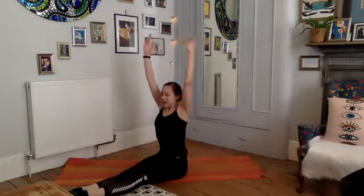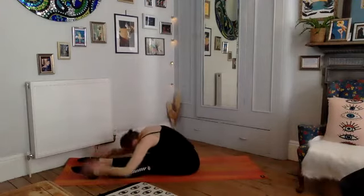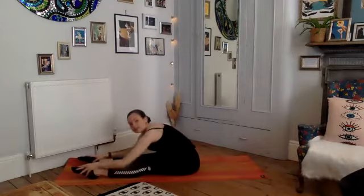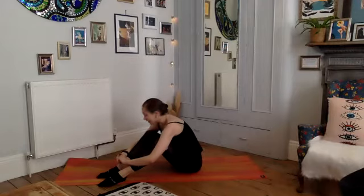Reach those arms up and then exhale, just take a gentle forward stretch. Well done — really good work, just breathe here, let your head relax down. Take a few moments — if that's a bit uncomfortable, you can bend the knees and take that gentle forward stretch there. Hopefully our cores are super switched on now.